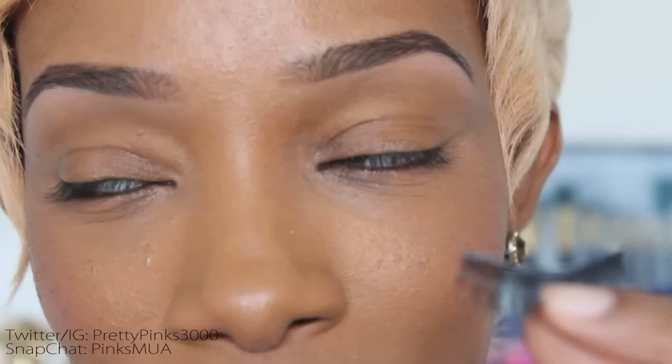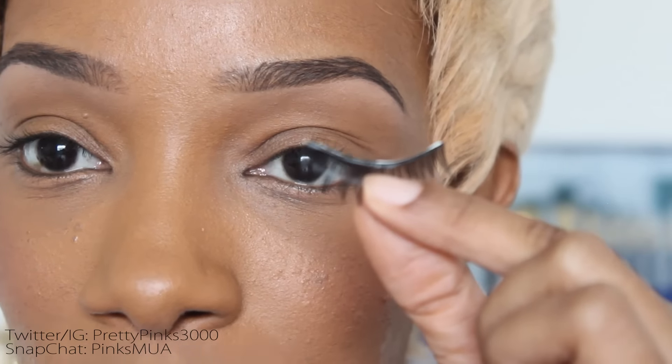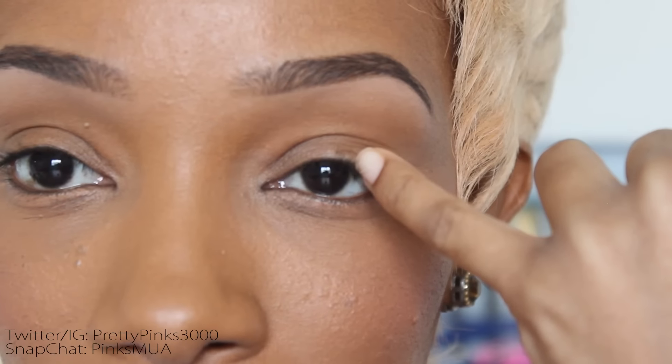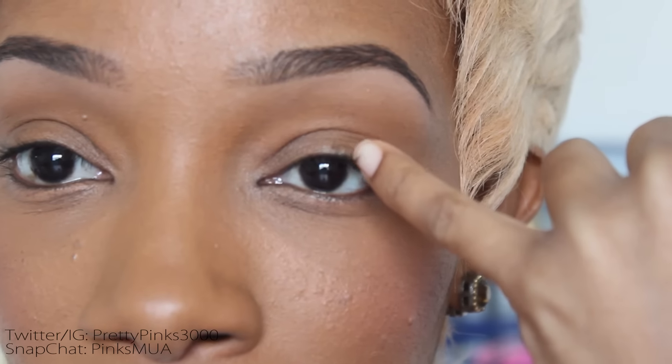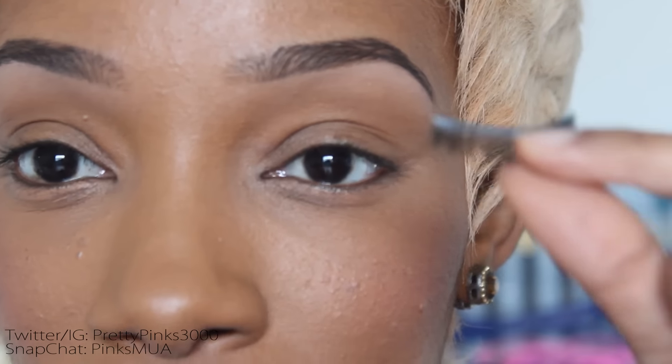First thing you want to do is grab the lash by the middle. I use my fingers — I don't always use tweezers, though I sometimes do, especially when I have my pointy nails done. Grab it by the middle and drop it on your lash line, getting as close as possible to where your real eyelash starts at the base and where your skin begins.